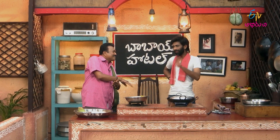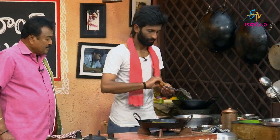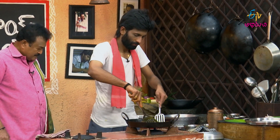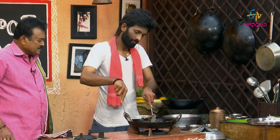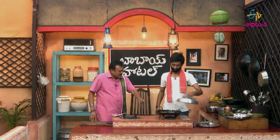We'll put it in the bowl. Let's put it in the bowl. First, we'll put it in the bowl. Is it okay? Yes.